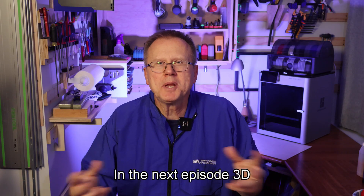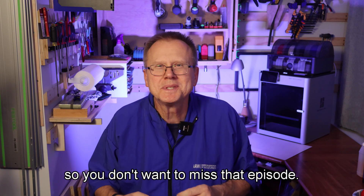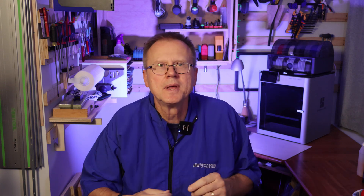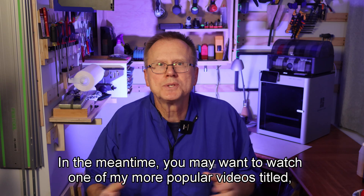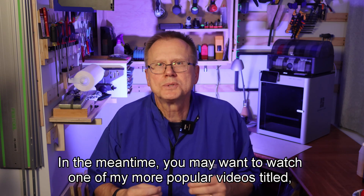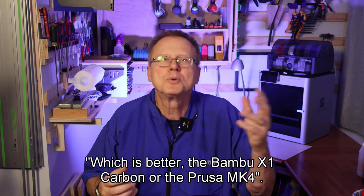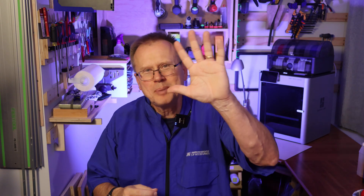In the next episode, 3D Printer Man will rescue a Harley biker, so you don't want to miss that episode. When that video is available, that link will be here. In the meantime, you may want to watch one of my more popular videos titled "Which is better — the Bamboo X1 Carbon or the Prusa Mark IV?" Thanks for watching. Bye!